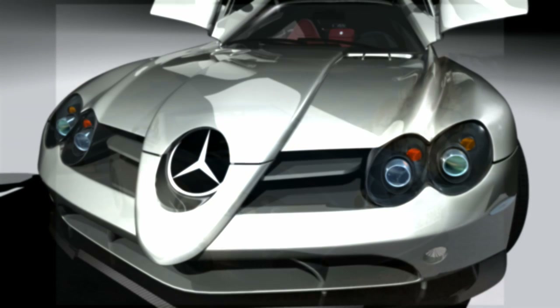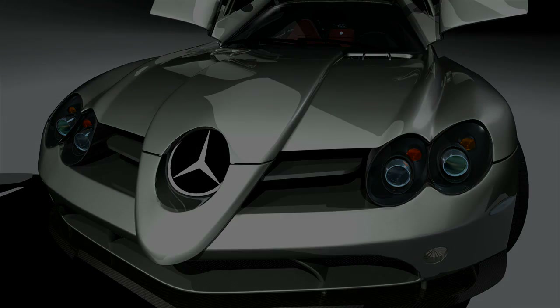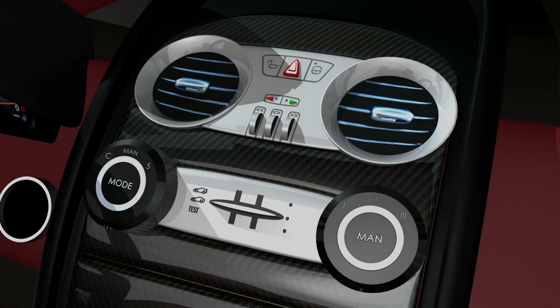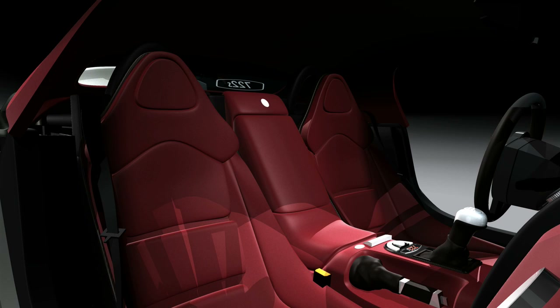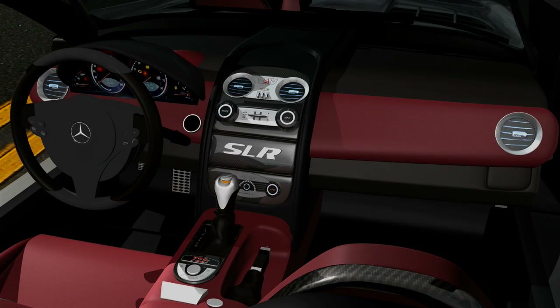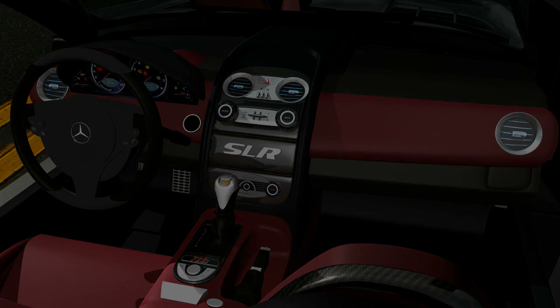Ladies and gentlemen, these are the renders coming from the 722 training DVD. Basically, what you see on your screen is what you can expect to achieve. It's a level of dedication that we've really put into this training DVD to make sure that you learn from it as much as possible. We're going to be covering very detailed sections when it comes to modeling and texturing. Please enjoy these pictures as they go.